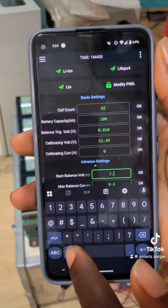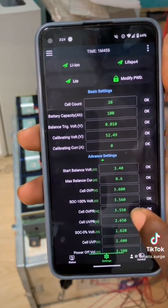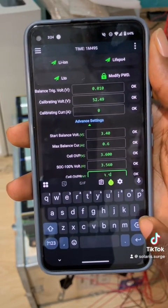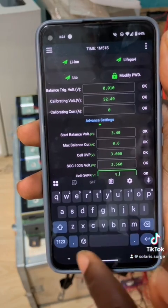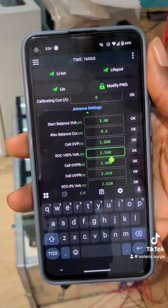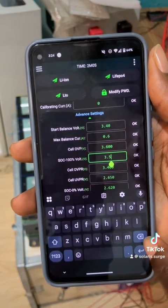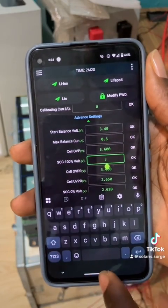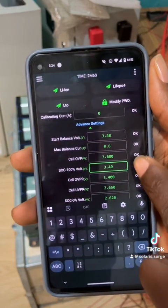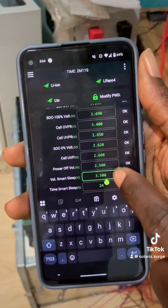In the next video I'll be explaining what balancing is and how it works. Every other thing I leave at default, but I always change this one to 3.4 as well. I will change the recovery to 3.4, and also for SOC I always charge to 3.5, so I'll do 3.2, 3.2, 3.49.